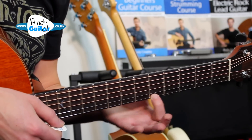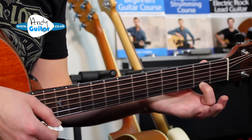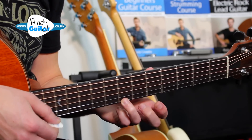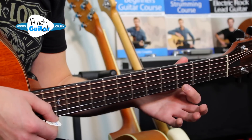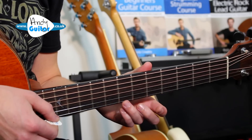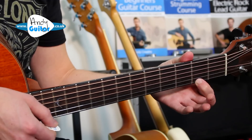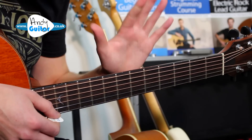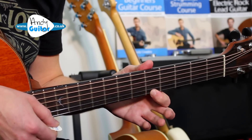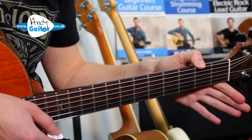So from the fifth fret, then third, then second — all played by the first finger — and that's the whole thing. The full sequence is: 0, 0, 0, 7, 5, 3, 2. Let's play together: three, four — and then repeat it one more time. Just to complete it, we want to play it twice through.